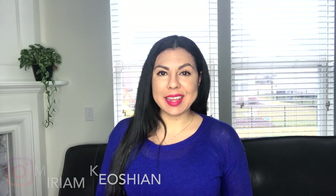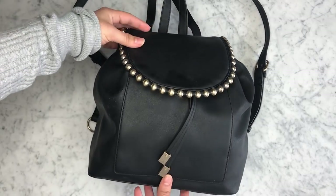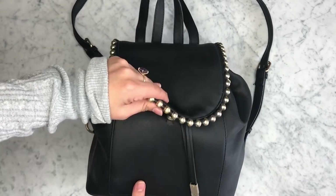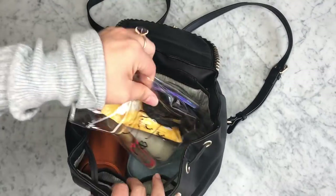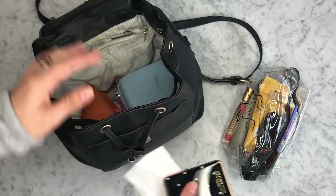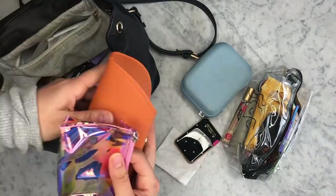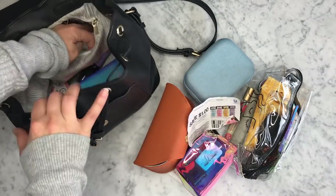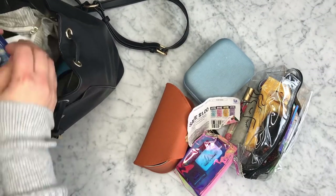So without further ado, let's get started. This is a purse that I was currently wearing, and I really love the hardware and everything, but it was already tearing apart a little bit. And as you can see, I have things kind of contained, but not really. It is kind of like a black hole in there. I just throw things in my backpack slash purse, and I really needed to clean it up.